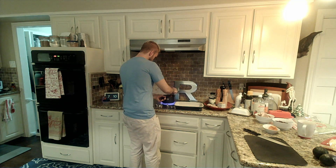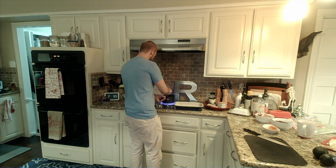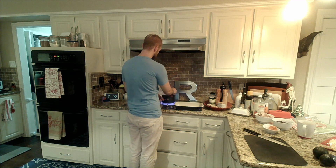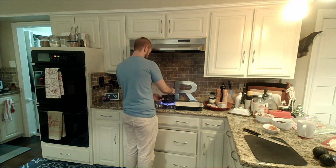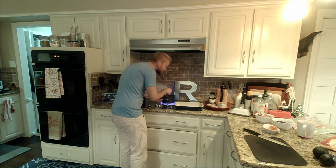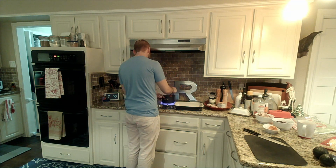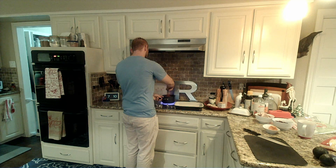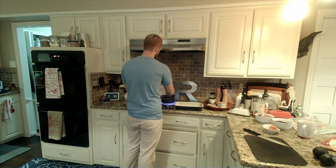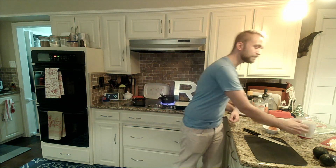At this point we are still just waiting for our enchilada sauce to thicken up. We're starting to get close to boiling. Smells good. Usually takes about five to ten minutes to get that to thicken up properly.